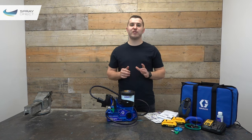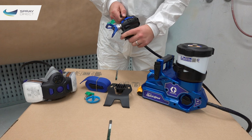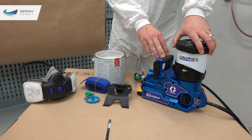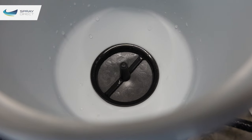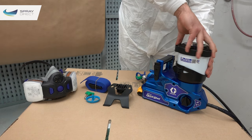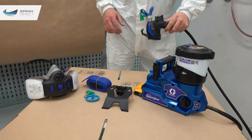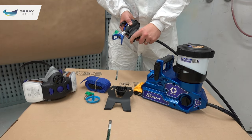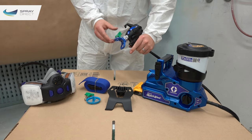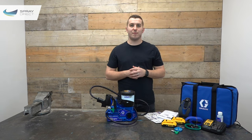Before filling the machine with material, engage the trigger lock on the gun, turn down the flow control, and turn the prime switch to the upward prime position. Remove the lid, ensure the filter is securely in position, then fill the cup with water, solvent, or paint. Secure the lid tightly and open the small plug to allow air into the cup. To start up, disengage the trigger lock, confirm the prime switch is in the upright position, and turn the tip 180 degrees to the unblock position, then install a fully charged DeWalt battery.